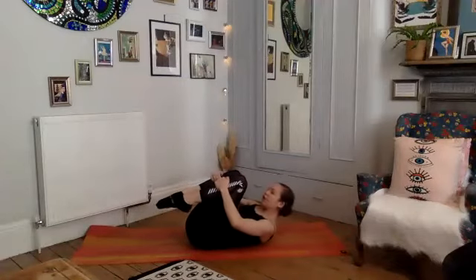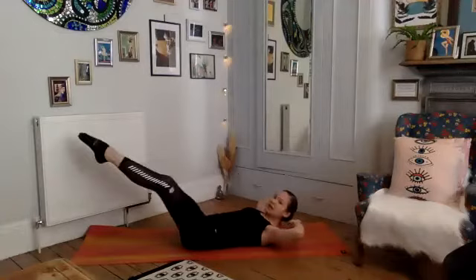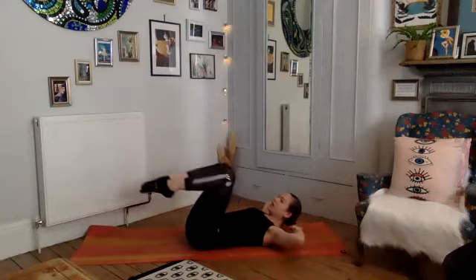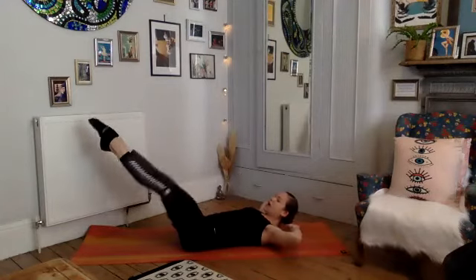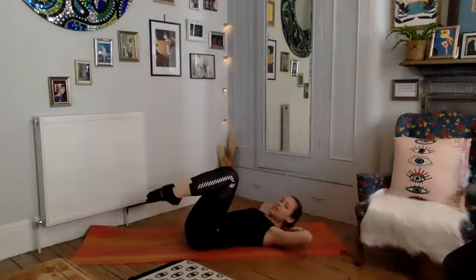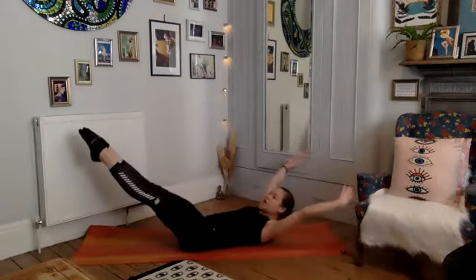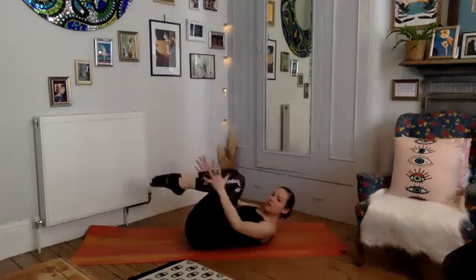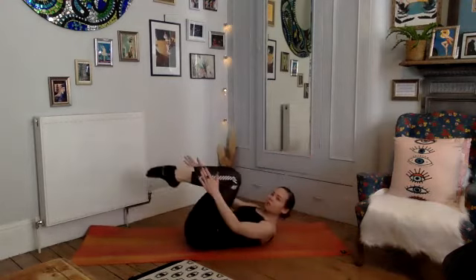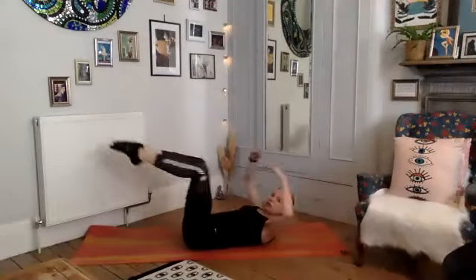Bring your hands to the back of your head, take a deep breath in, then exhale sending the legs out long on the diagonal, then draw them in. Deep breath in, exhale reach and in — the higher the legs the easier. We're going to add the arms: deep breath in, exhale we reach arms and legs away from each other, circle around and draw the knees in. Reaching, exhale, inhale circle — beautiful.